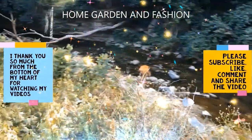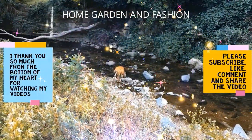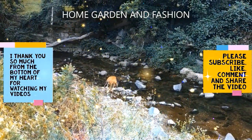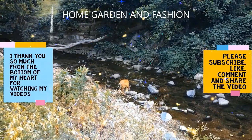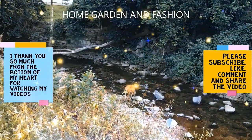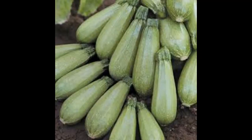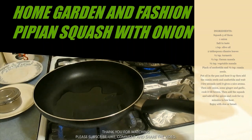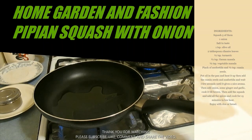Hi, my YouTube family! This is Melody from Home Garden and Fashion. Thank you so much for being here today. Welcome to Home Garden and Fashion — I hope all of you are doing awesome today.